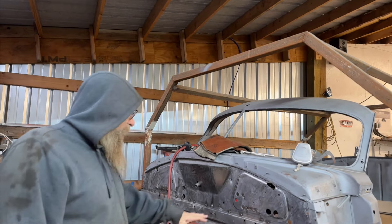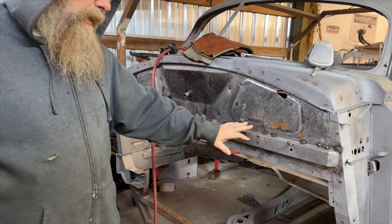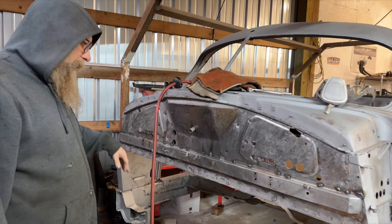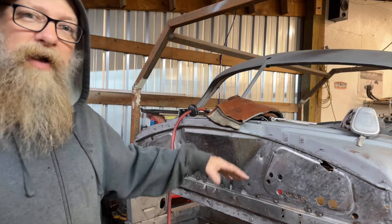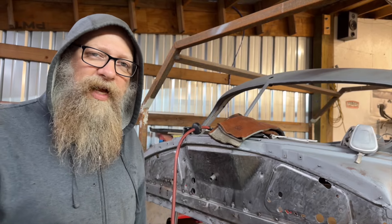Noah's got me over here putting this brace back on the firewall. He took it off because there were several dents in it and it was misshapen, so he took it off, straightened it out, and I'm putting it back on — spot welding it back in and drying it flat.